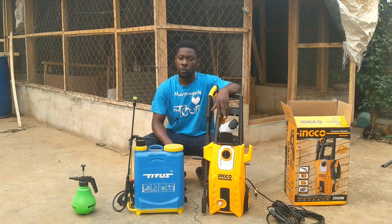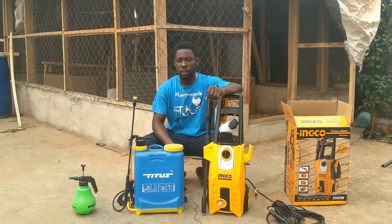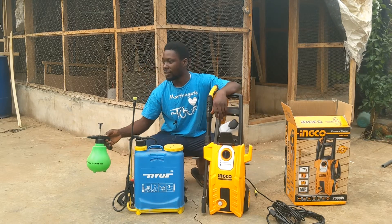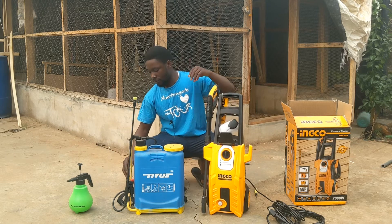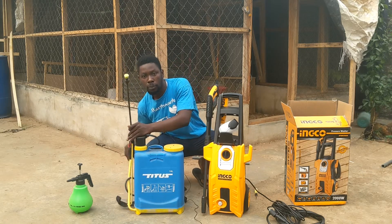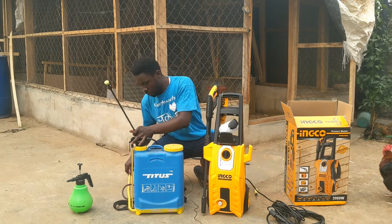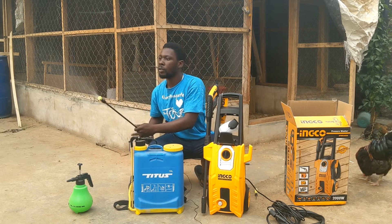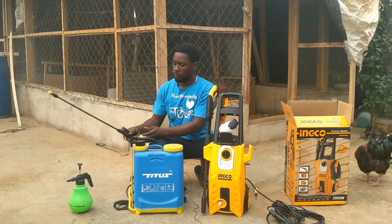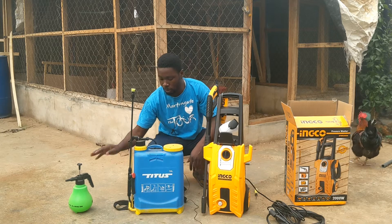Disinfecting your poultry house is one of the most important things if you want to talk about disease management in poultry, and many people get it wrong from the moment they disinfect their house. Some people use something like this, others use something like this — a pump and you spray. But can this really do the work? No, these two can't do the work.